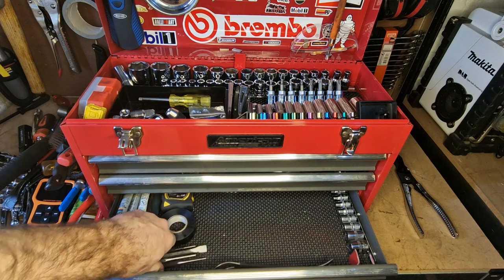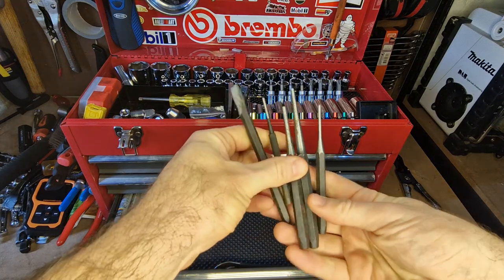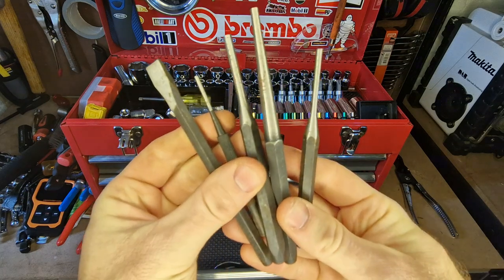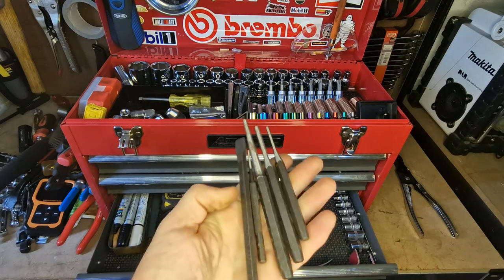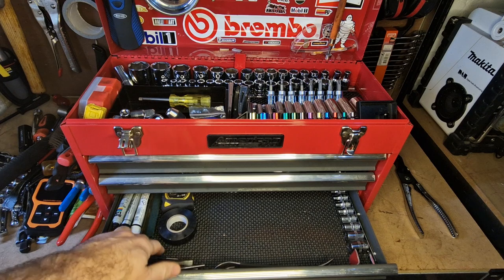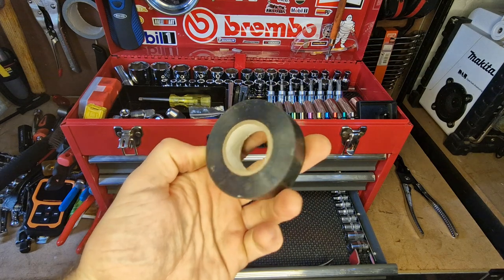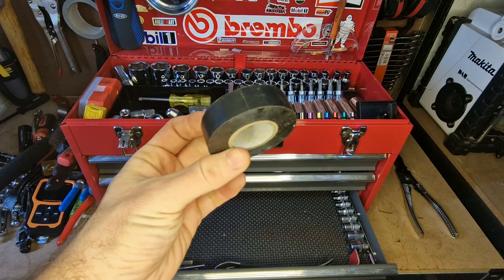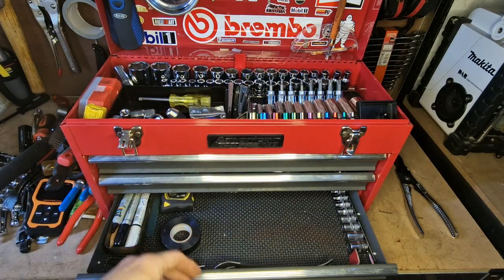I carry a whole set of punches for lining up things, bashing things, and cutting things. A good set of punches should be in just about any engineer's or mechanic's toolbox. I keep a little roll of electrical tape for small electrical repairs, binding things out of the way, or retaining things — it's just really useful to have a little bit of tape in some description.